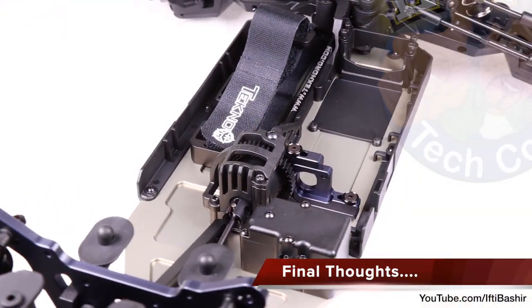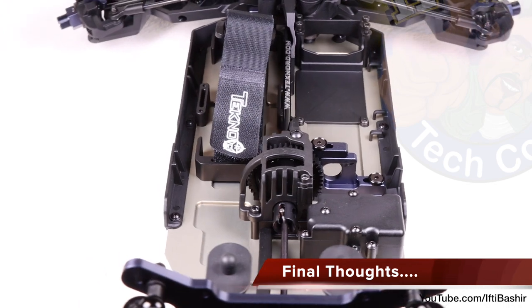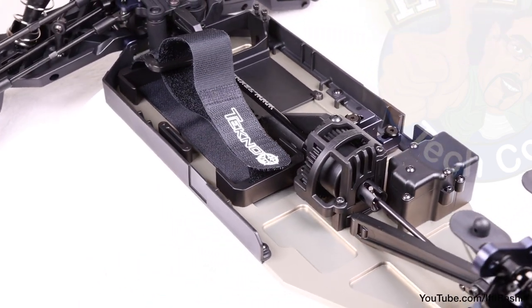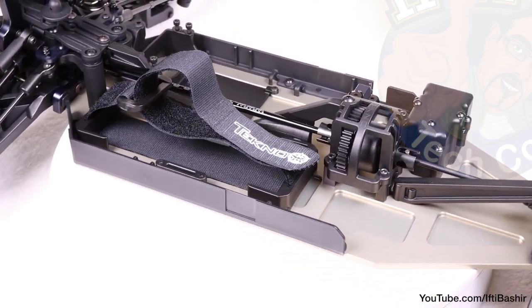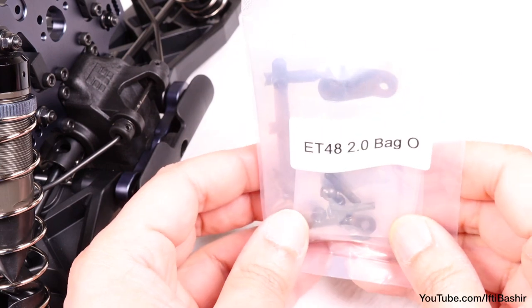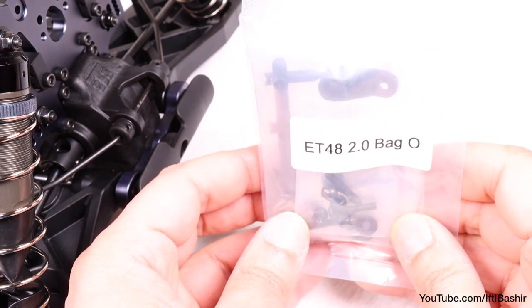And that brings us to the end of kit bag N. All of our mounts and trays are installed now, ready for electronics to be added, all of which I'll be doing once I have the build complete. For now, it's down to the last two bags, with bag O being a relatively small and straightforward addition.